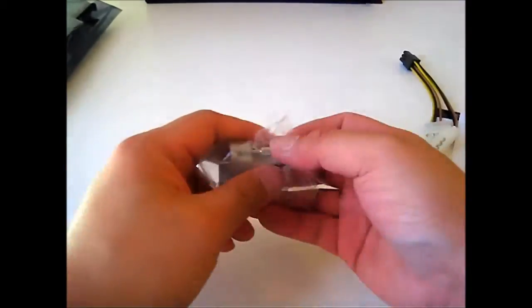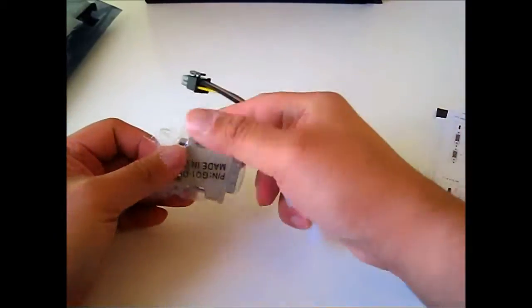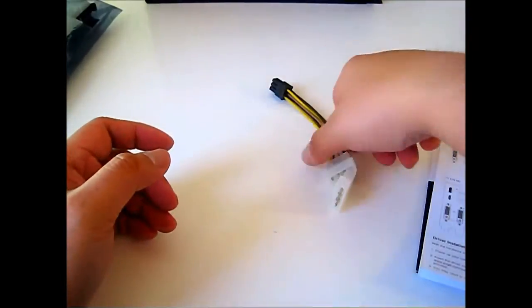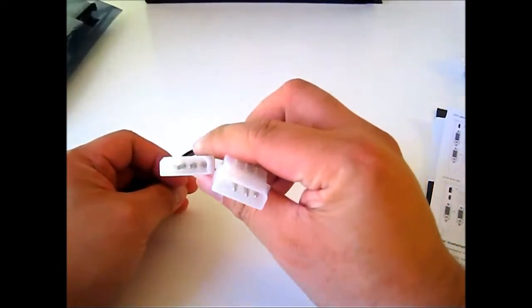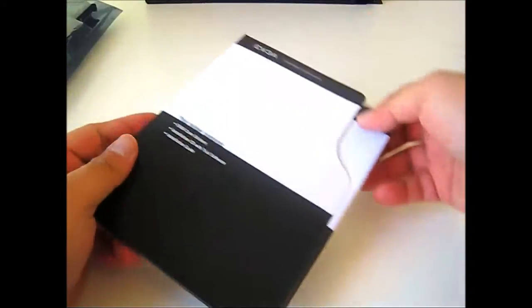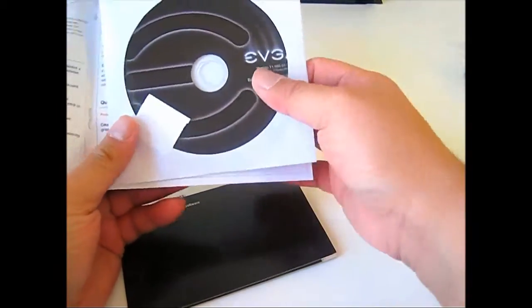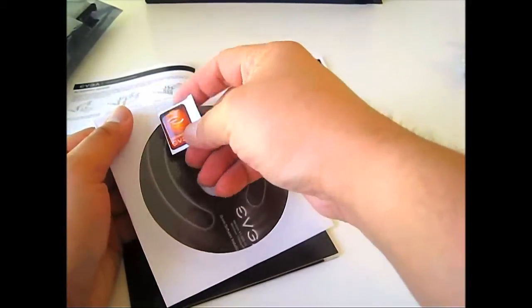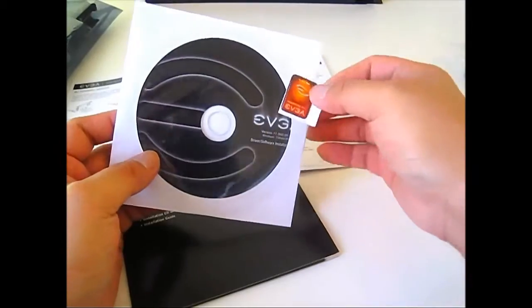Let's look at the accessories included first before we go into detail on the card itself. We have a VGA to DVI converter adapter and a power supply adapter which is two 4-pin Molex connectors into a 6-pin. We also have a quick start guide for people who don't want to read the full manual — this is a reference guide to install your video card. There's a folder with the full user's guide and the software CD. It looks like there is also a sticker badge included that you can put on your case.